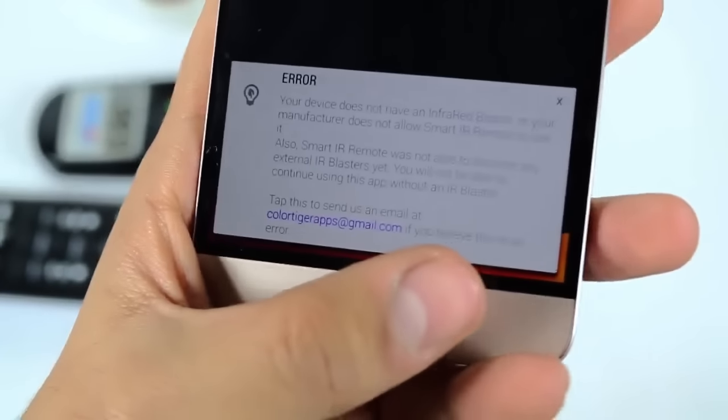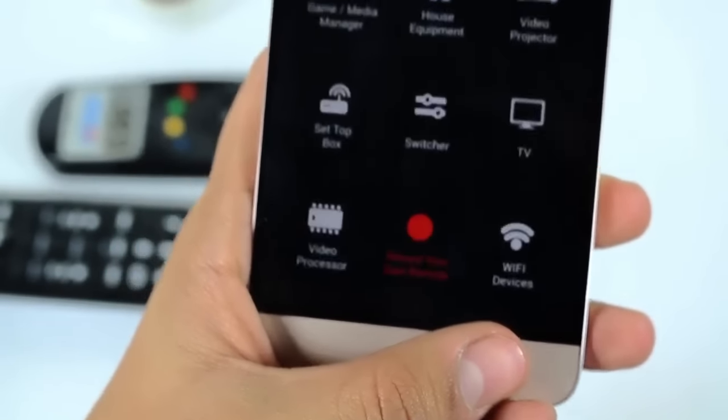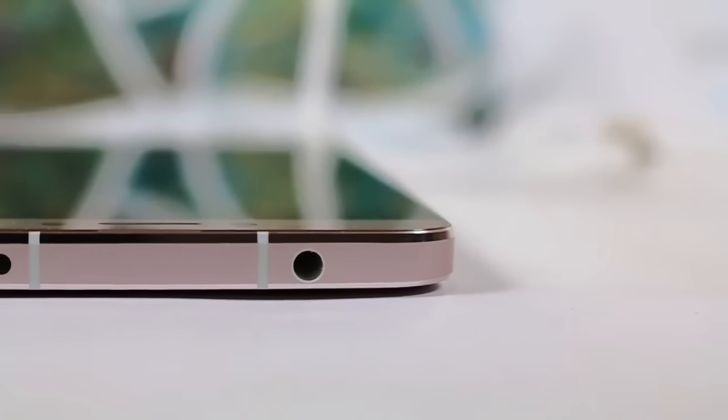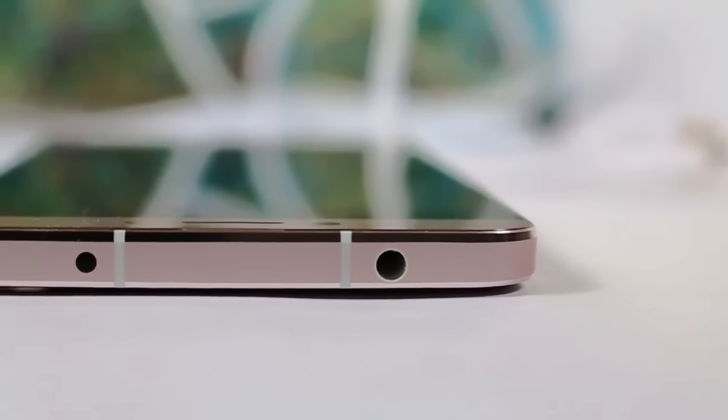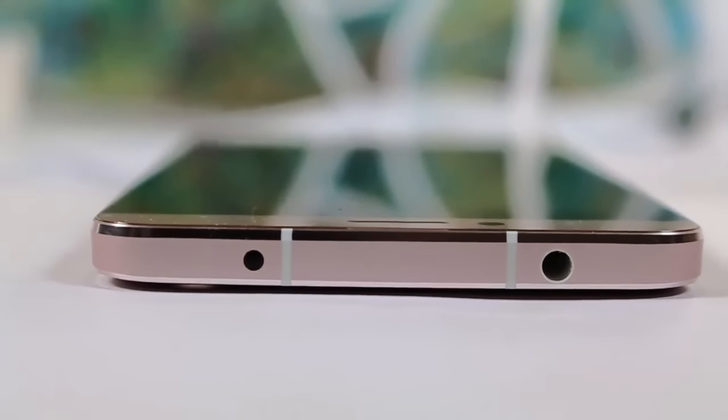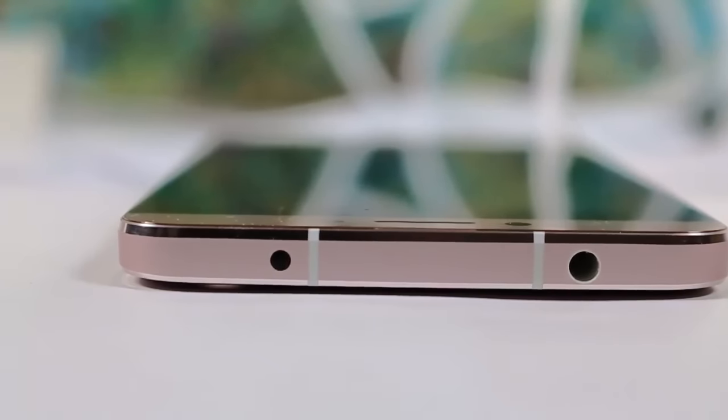So the LeTV 1S can only recognize the default app. Hope you guys love this video. If you want to see more of this stuff, be sure to hit the like, comment, and subscribe button. You can also follow me on Twitter. Check out my other YouTube videos — see you guys in the next video, till then see ya!